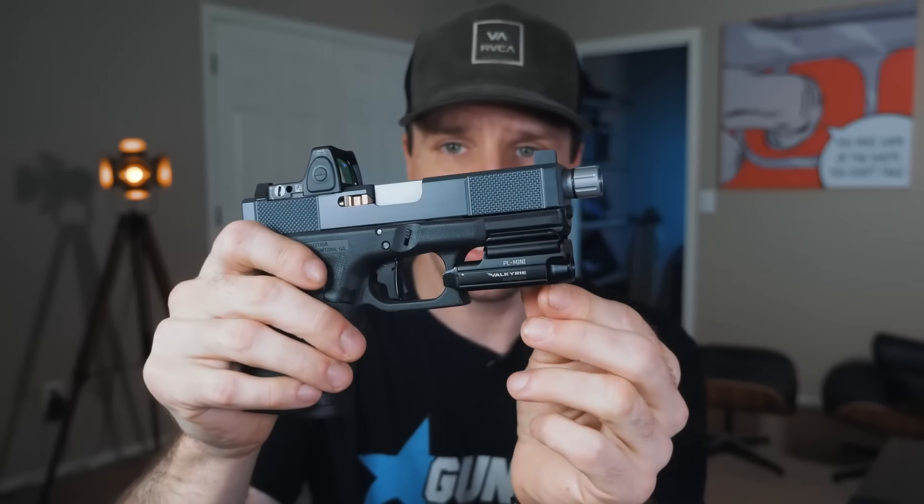Here are my two alternatives. If lumens are super important to you, I highly suggest the Olight PL Mini Valkyrie. It's not a bad little light — I don't love the switches, but I prefer them over the TLR7's. I can still reach them with my index finger on the shooting-hand side. On the support-hand side it's a little cumbersome — I have to reach down and pull my thumb back — but I would carry with this light because at least I can reach it with both hands.